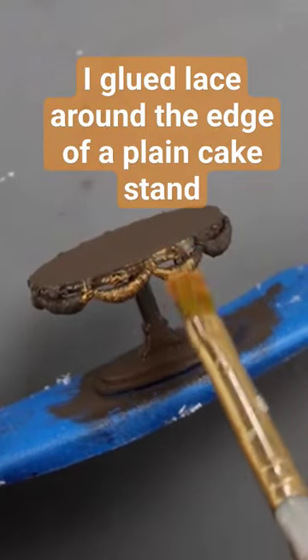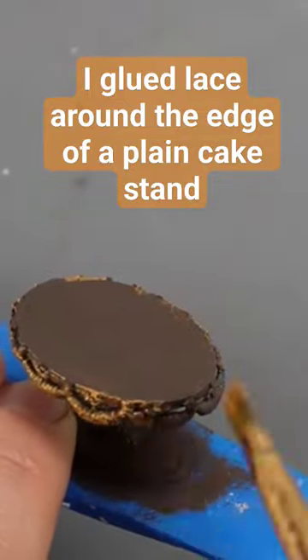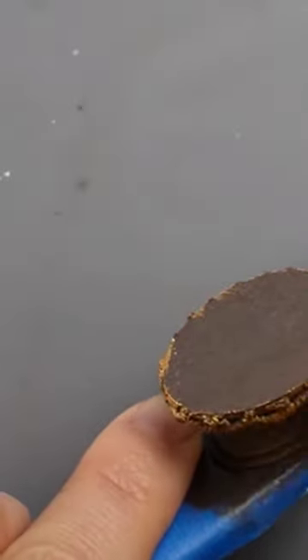A brown base coat may have given the impression that I want this cake stand to look like wood, but I actually want it to look like aged metal. I'm using a really small amount of paint on my brush and a dry brushing technique to add just a hint of bronze color.